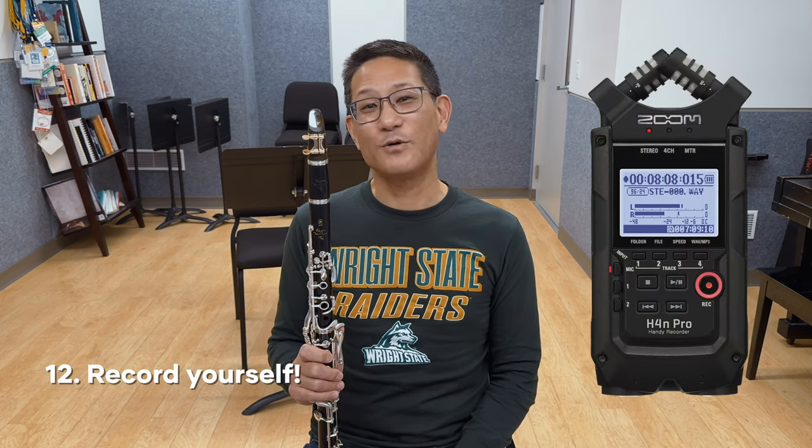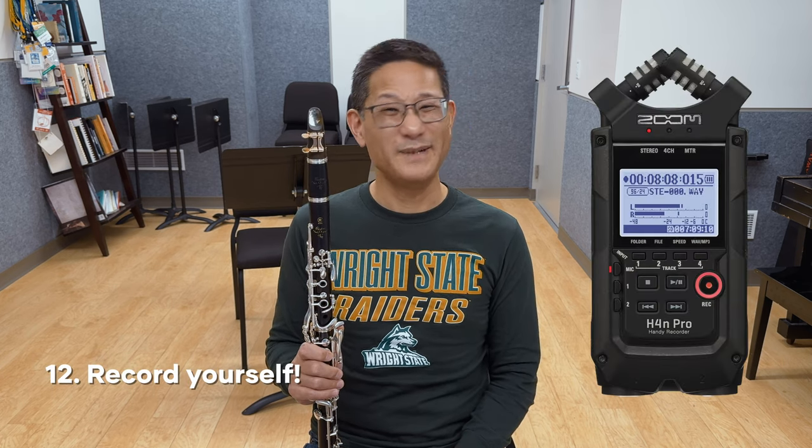Number twelve, don't forget to record yourself. A dedicated recorder like a Zoom H4n is great, but expensive. You can definitely use your phone, but I'd recommend placing it a little further away to get a better perspective.